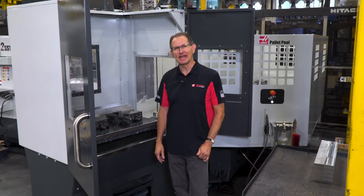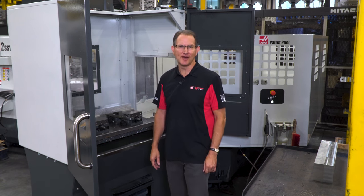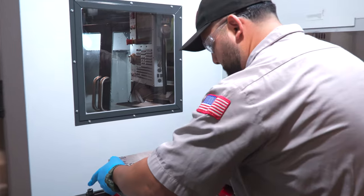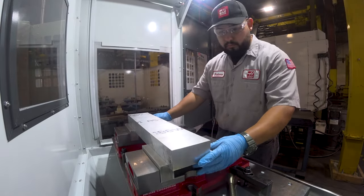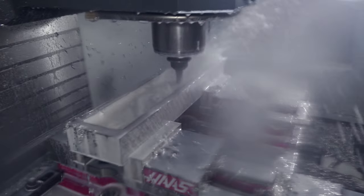Think about being able to interrupt the job to blow out a rush prototype part. Chances are you're typically saying no to these kinds of interruptions, and for good reason. But what if you could set up that rush job offline in the pallet pool load station while your production job kept running? Then when it was ready you could shuttle it in and get it done. Now this is no longer an interruption but an opportunity — an opportunity to serve your customers in a greater way.